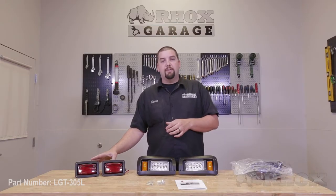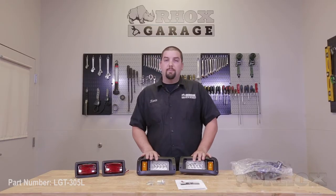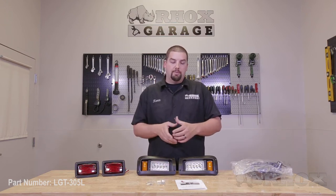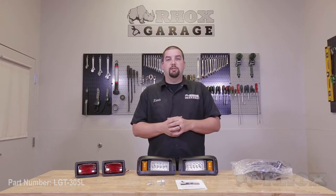Now before we get started we want to show you what's included with your light kit as well as all the tools necessary to perform the installation. Here are the items that are included with your light kit: a pair of tail lights, a pair of headlights, a wiring harness, mounting hardware, and instructions that also include templates.